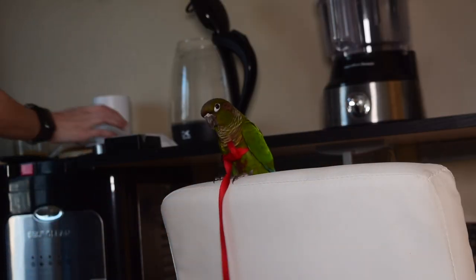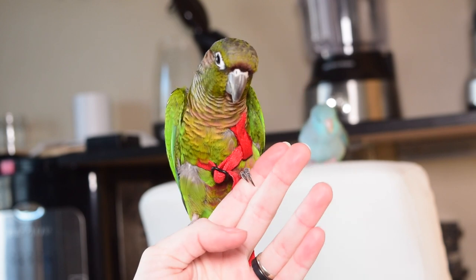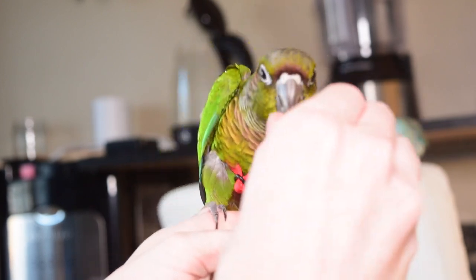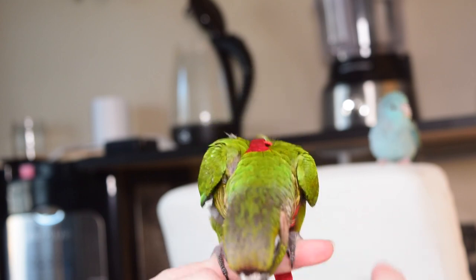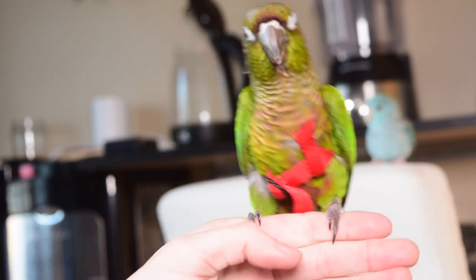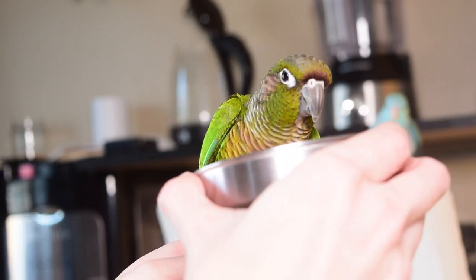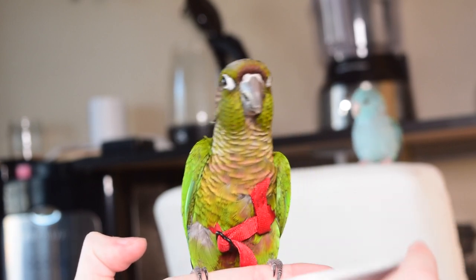Here we can also observe comfort levels. Your bird might be comfortable wearing the harness in their training area but feel uncomfortable as you approach different areas of your house. If you're walking around your house and you notice your bird get a little bit skinnier or more scared, that's a telltale sign they're not 100% confident with the harness on. Continue walking around until your bird is able to be moved into new areas without presenting much fear — showing full confidence as they would without the harness on.